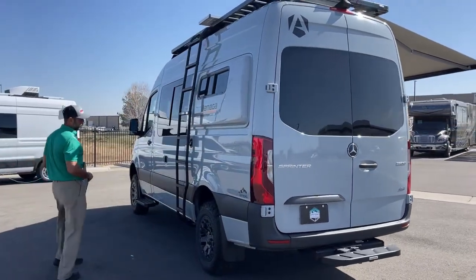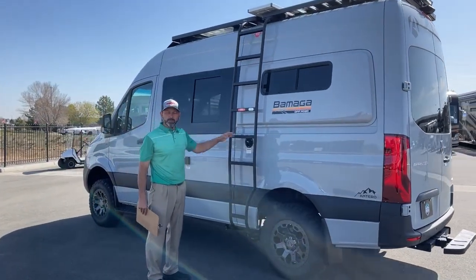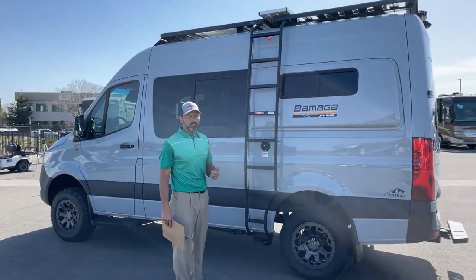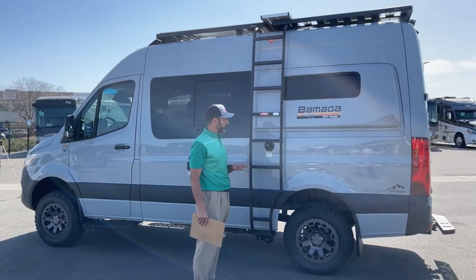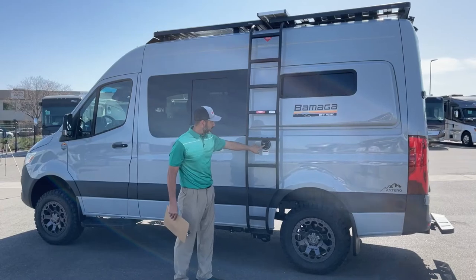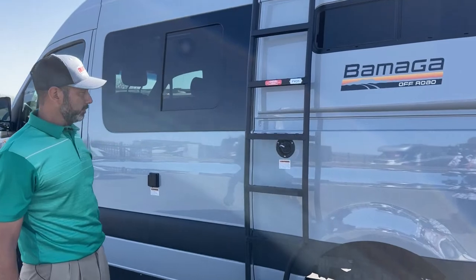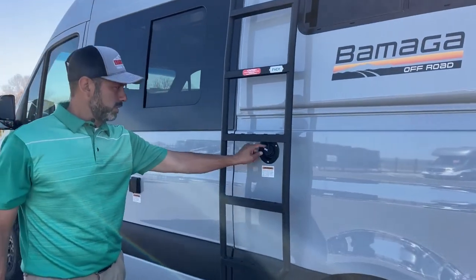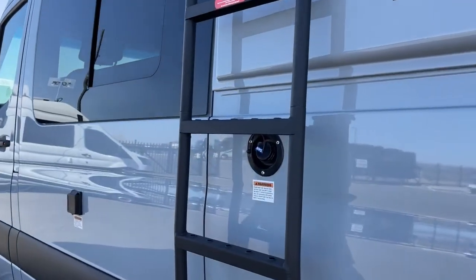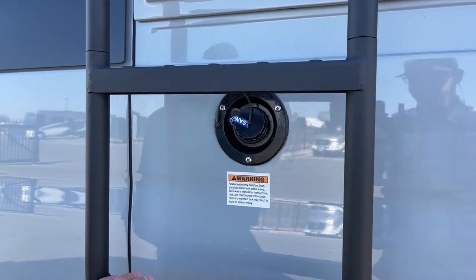As we come back around the driver's side, we do have the ladder mounted on the side, which is really nice. If you're going to add accessories to the rear — spare tire rack, Sherpa, all of those other options — you can add back there and your ladder's already mounted here. Right here is going to be your water fill. This shows that it's been sanitized — actually it was winterized, and I de-winterized it right before the video.